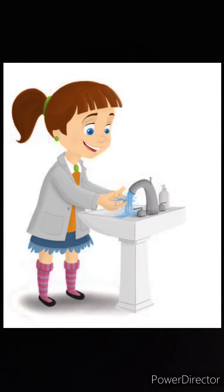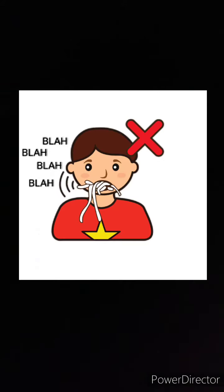Clean your hands before eating. You should remember that you have to wash your hands before eating. Close your mouth while eating.